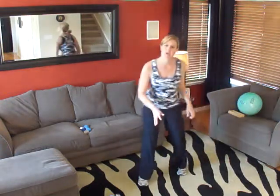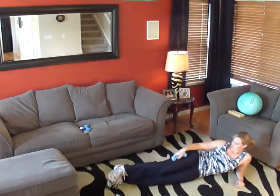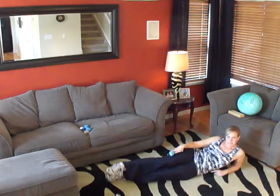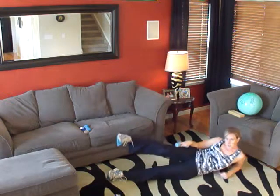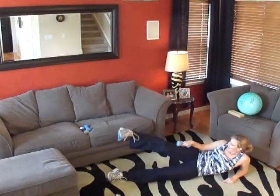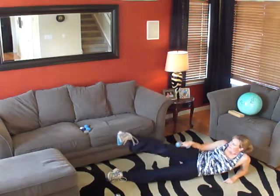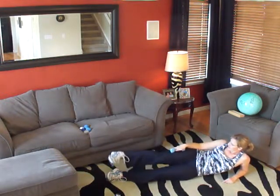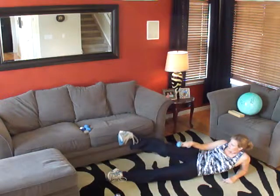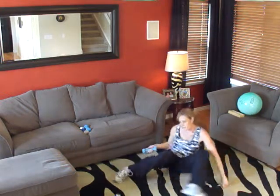We're going to do our leg lifts. Start with our three-pound weight. Make sure your hips are stacked and keep your back in alignment. Are you ready? Let's begin. One, two, three, four, five, six, seven, eight, nine, ten, eleven, twelve, thirteen, fourteen, and fifteen. Switch sides.